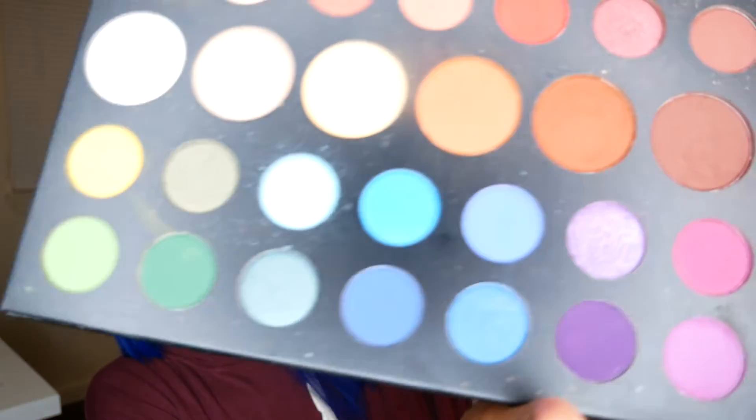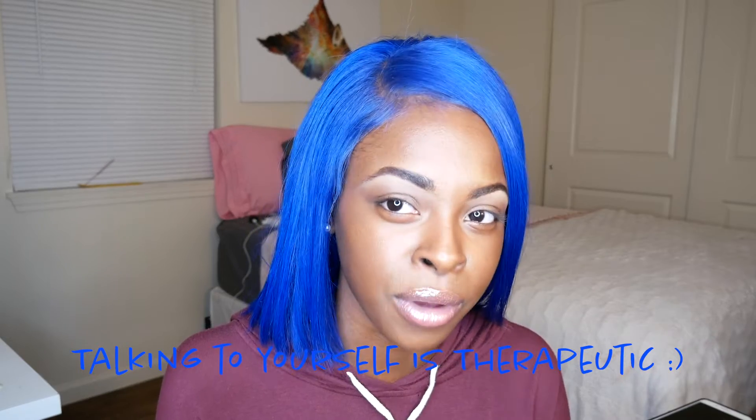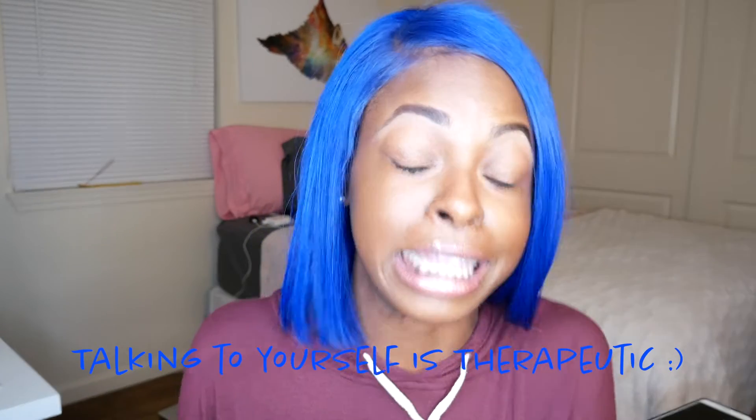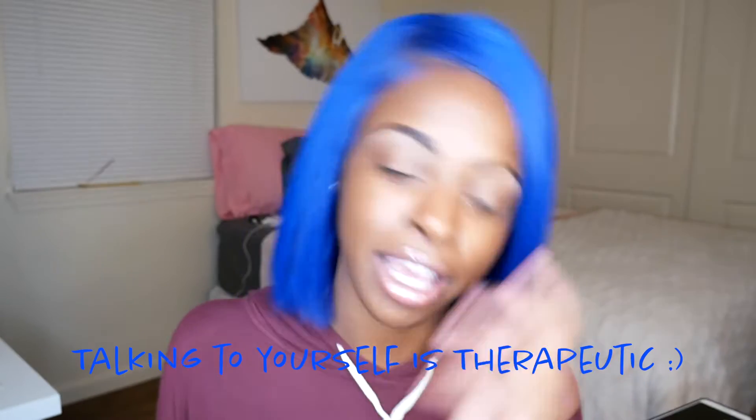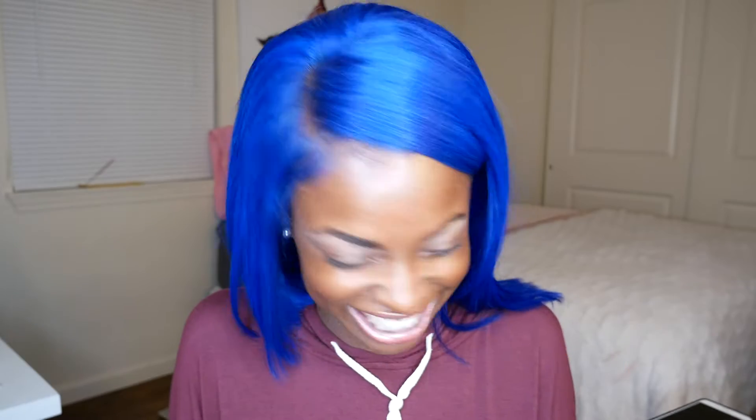I'm just gonna try to work with only blues and see what I come up with. I usually do tape. I don't really want to do tape, but knowing my look — why don't I just do tape? Why are you trying to go out of the box right now? You're just trying to do a simple hair review. You want your makeup to turn out at least decent so you can upload it. So just use tape. Okay, you're right.